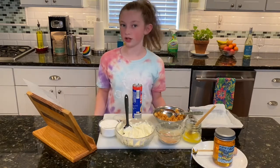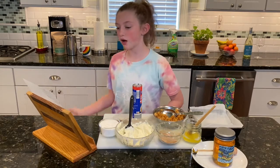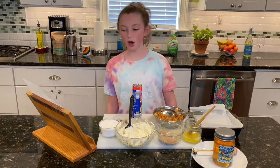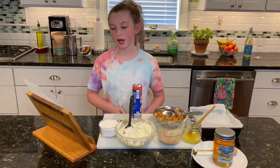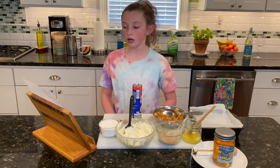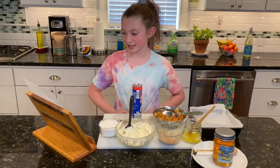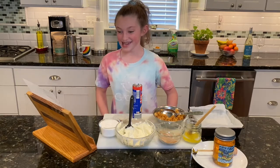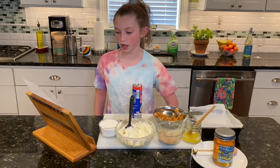Let's start the instructions. Preheat your oven to 350 degrees Fahrenheit. In a small bowl, mix two tablespoons of sugar with two tablespoons of cinnamon and set aside for the topping at the end. In a small saucepan, add chopped apples, two tablespoons of sugar, a half teaspoon of cinnamon, pinch of nutmeg, and two teaspoons of water. Cover and simmer on low for about eight minutes until apples are almost soft. Uncover and allow to cool.